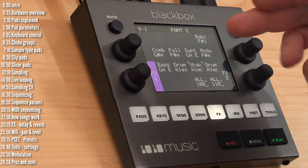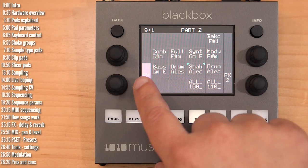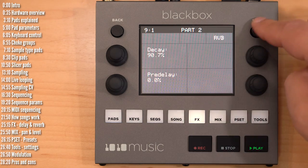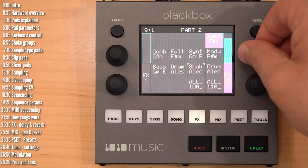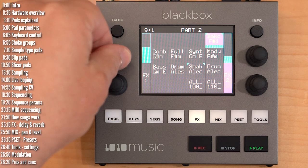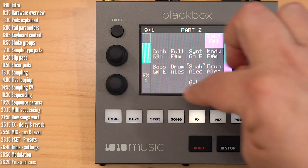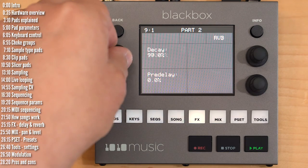Effects lets you apply delay or reverb to different pads. Press info to see the delay and reverb parameters. To send a pad to the reverb or delay, just add it here. Effects sends are available for all pads, and you can edit reverb or delay parameters with simple controls.